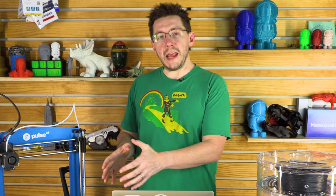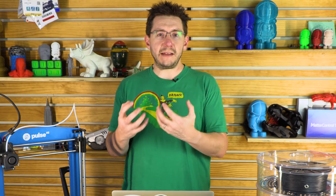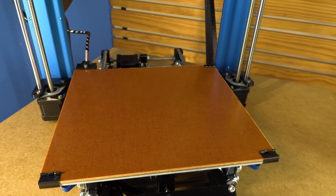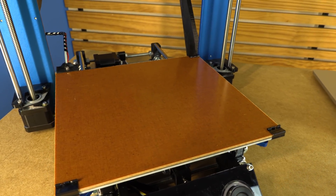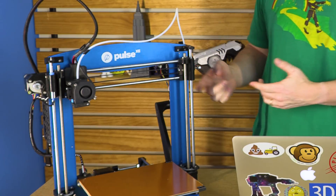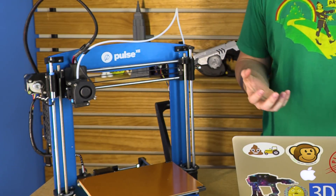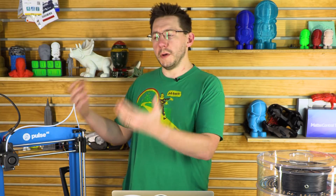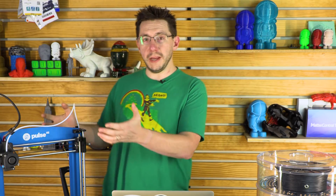The bed surface is heated and garolite. The reason they chose garolite is because as a Nylon X printing machine, it can hold onto that Nylon X really well. With the binder clips, it is a removable print surface as well. There's a filament runout sensor to give you some peace of mind when printing, in case your filament runs out and you're not home to stop it — it'll pause the print so you can put more filament in and keep printing.